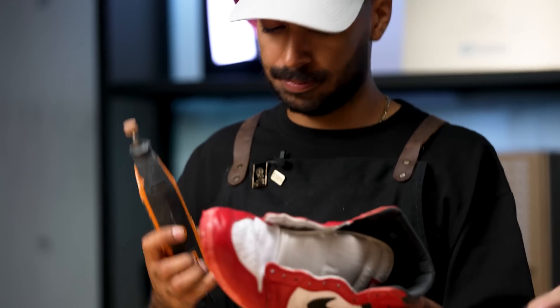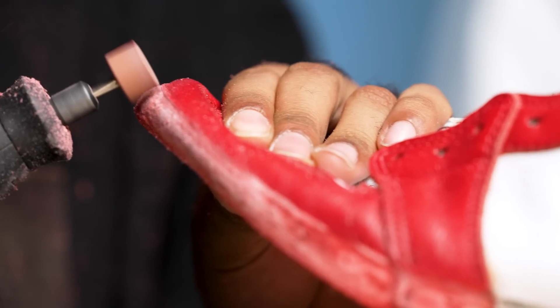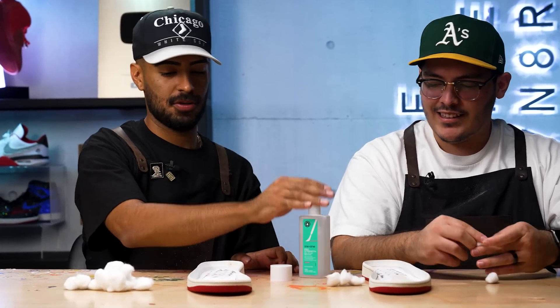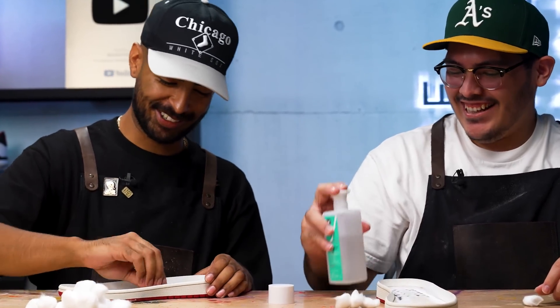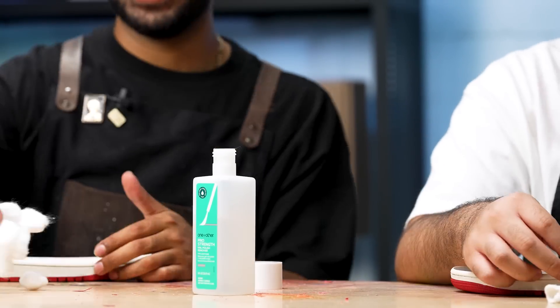Now we're going to hit the uppers one more time using the Dremel. The idea is to get the leather pretty roughed up so it adheres better to the sole. One more thing we've got to do before we start gluing: hit the soles with some acetone and cotton balls. Alright Vic, so we just did the acetone part. Now we get to the fun part — applying that glue. I'm going to attack the uppers with this angled brush and do it freehand. I don't trust tape on this leather — it might rip it off. While I do that, you can tackle the outsole and then we'll get these clamped together once we're done.